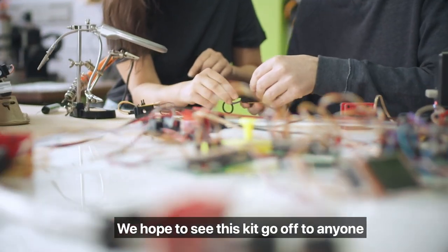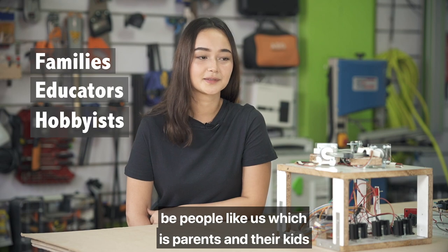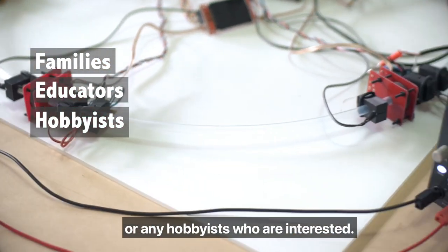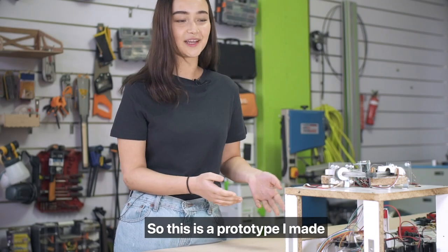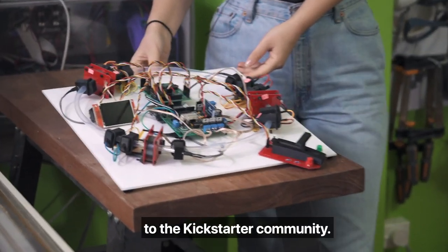We hope to see this kit go off to anyone who's interested in science — people like us, which are parents and their kids, or teachers and their students, or any hobbyists who are interested. So this is the prototype we made for my year 7 science project, and this is the final kit we're selling to the Kickstarter community.